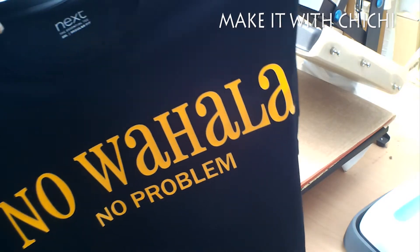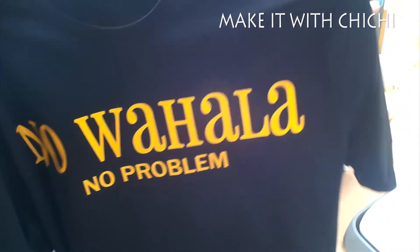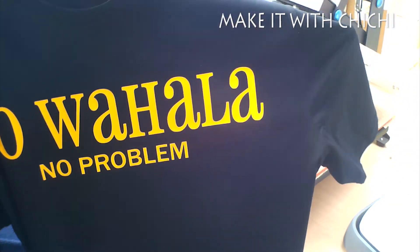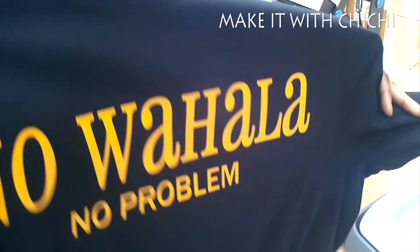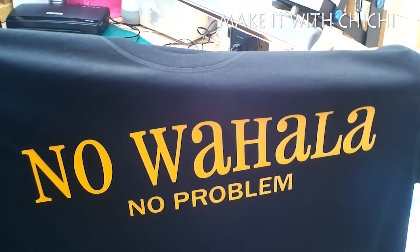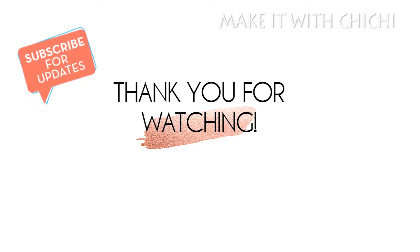That's the end of the video. Thank you so much for stopping by, and if you've got to this point, thank you so much for staying. Don't forget to like, share, subscribe, and click the notification bell for alerts when I load another video. Until then, thank you so much again - God bless, bye!